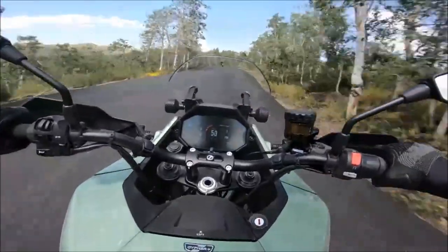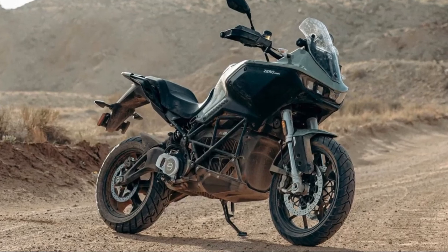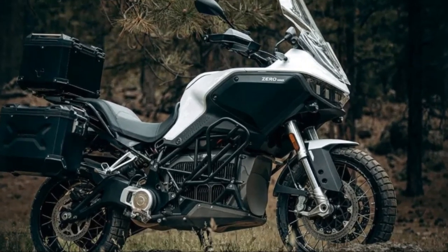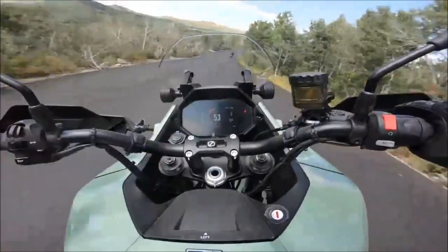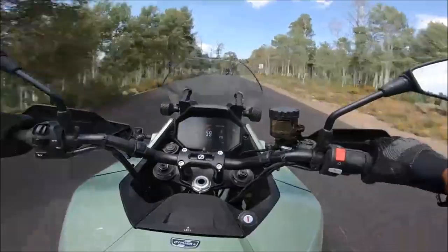Hello. Welcome to TechTubes and thanks for watching our video. Today we are going to discuss the 2023 Zero DSRX High Performance Dual Sport Electric Motorcycle. Let's just jump right in. The 2023 Zero DSRX Electric Motorcycle.